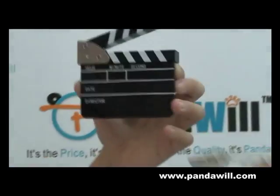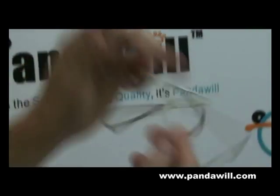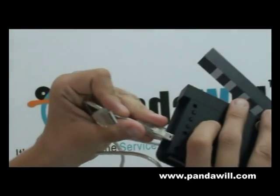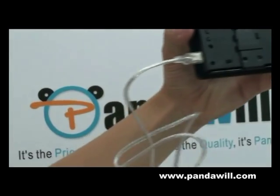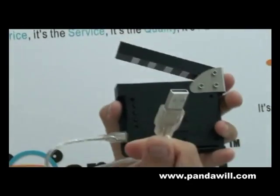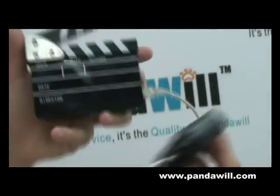You just basically put it on the cable. It comes right here, and then we just plug right here. You can either charge it on your computer or you can charge it right here. It comes with everything together for you guys.